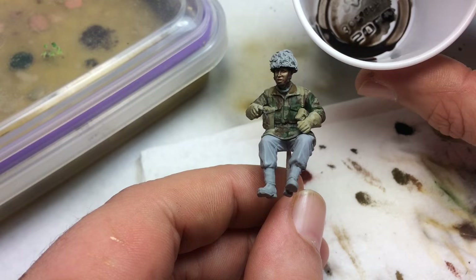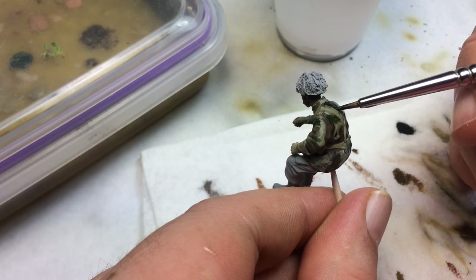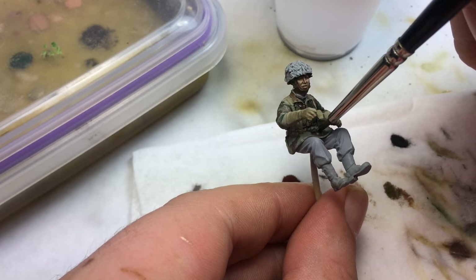Now I made a wash: two parts dark brown wash, one part black, two parts water. This is what we're going to use to tone down the camo. Watch what I'm doing — I'm not putting it all over the figure, only where I want it to go. The reason is I don't want the camo to look stark. We want it to look a little weathered, and this is a good way to blend the three colors together and add some wear and tear to the parka.